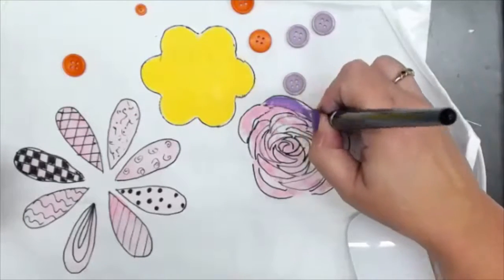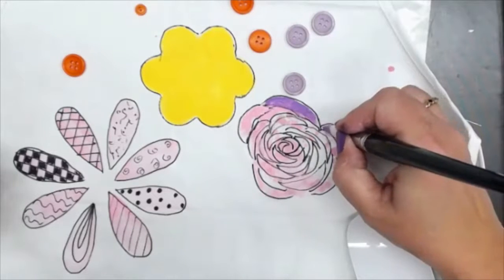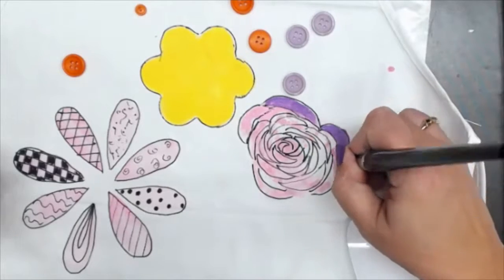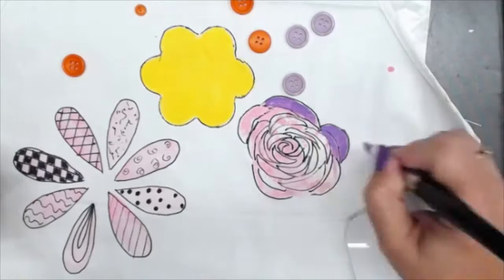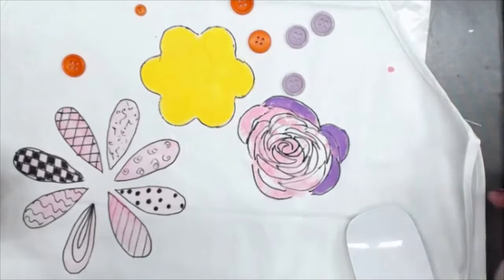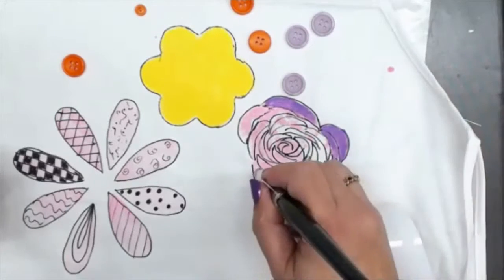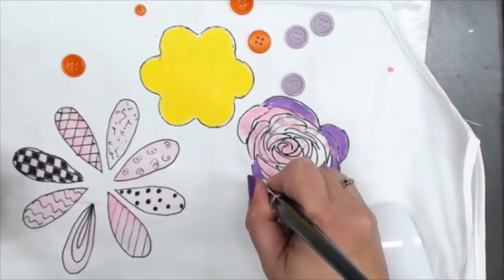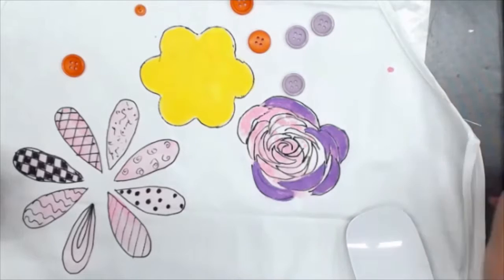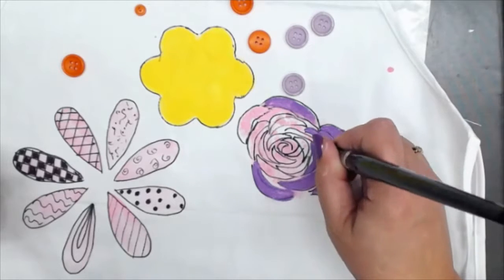I hope Melissa is watching the chat, because I am not viewing it on my screen. So if you start off thin, put a lot of pressure, and then lift off on your pressure — start thin, put pressure, lift off; start thin, put pressure, lift off — you'll get that crescent look.